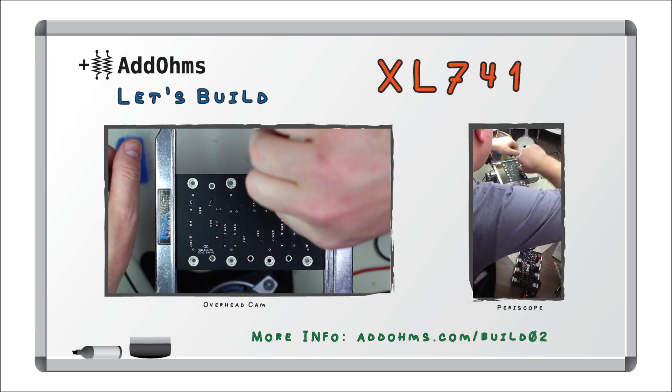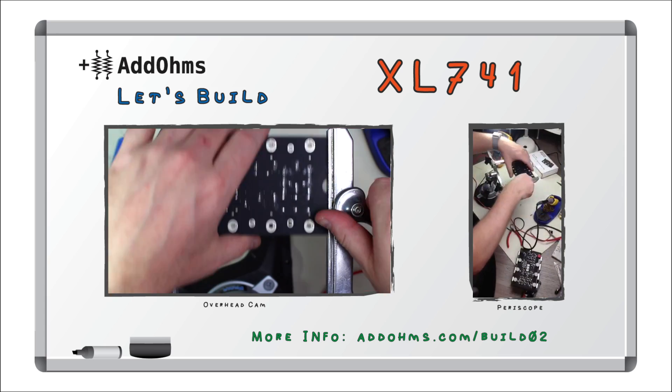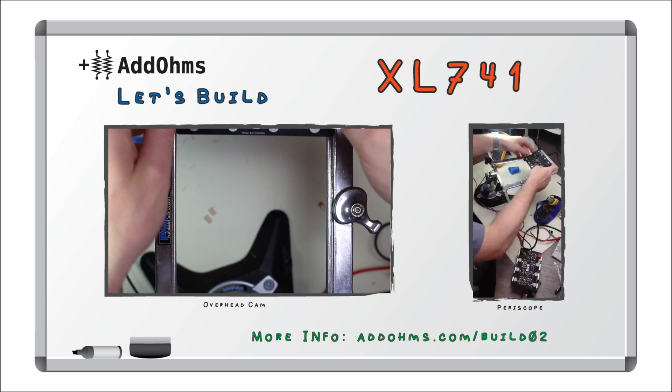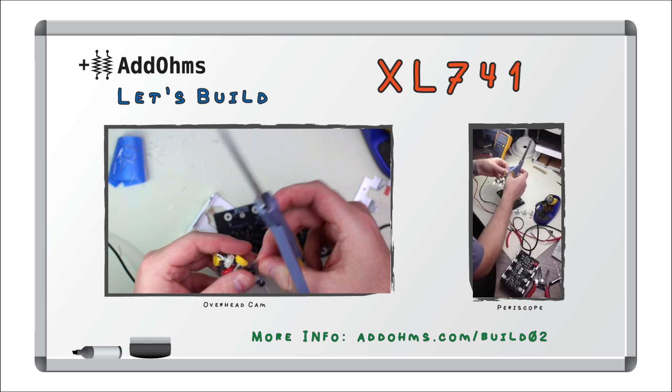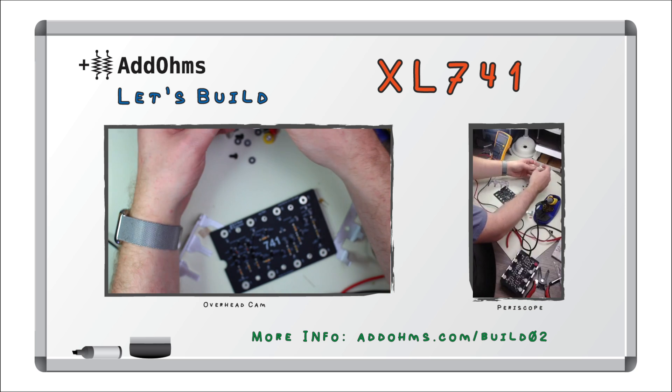Notice that the cut leads are sticking to the flux residue. All the components are in now. At this point, we turn into Mechanical Engineers to assemble the hardware.